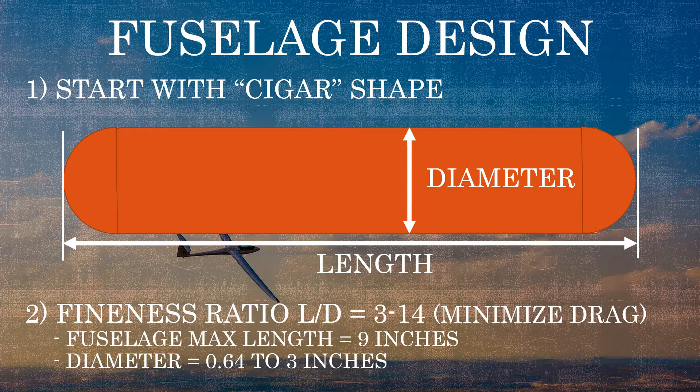In an earlier video we talked about one of the requirements being the print area we have to print our fuselage. Since our print area is limited to a little over 9 inches, we're going to give the fuselage a max length of 9 inches. Using a fineness ratio of 3 or 14, that gives us a diameter of either 0.64 or 3 inches — a good initial starting point.